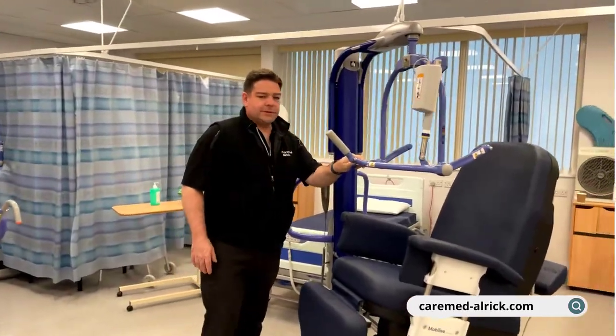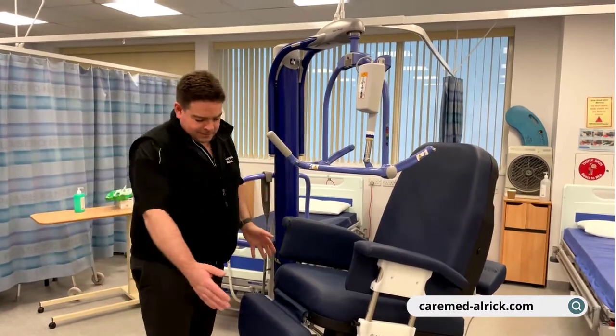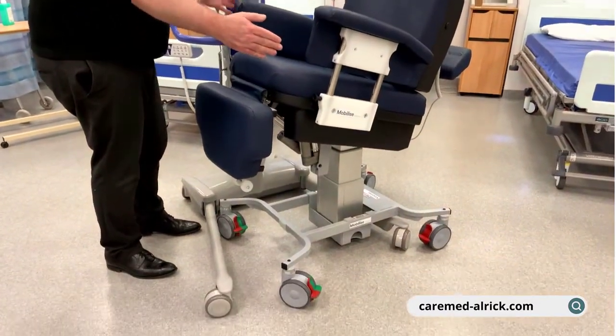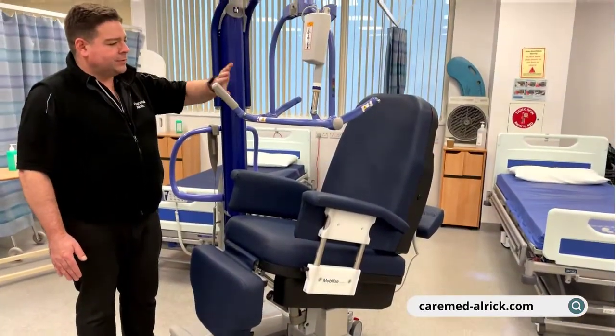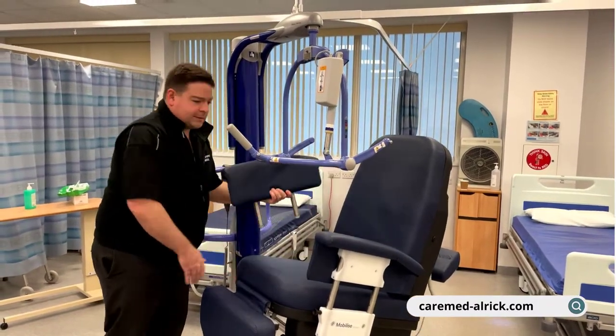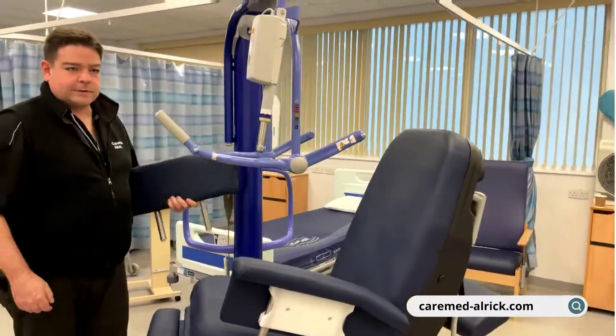Using the Maxi Move, which is very popular in hospitals, there's ample foot room to bring the hoist in from the front. Or if you're coming in from the side, as shown here, which gives you very far back positioning — simply remove the arm and you've got no obstacle, then come across.